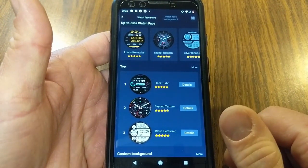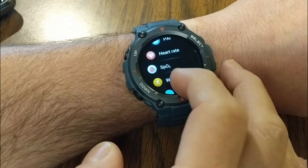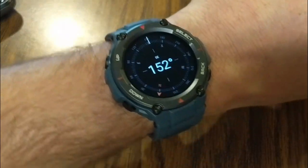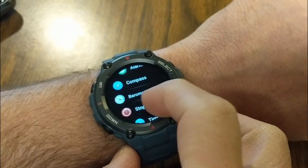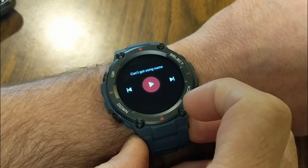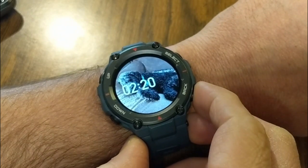Swiping to the left gives you all of your different apps that you can choose from — these are pre-loaded on the watch. Things like a compass, which I'm very impressed with — always handy to have. Also a barometer, stopwatch, timer, and events. It does say it controls music, but it can't seem to control anything at this point — that may be something I still need to set up. There's also find my phone, notifications, and settings.